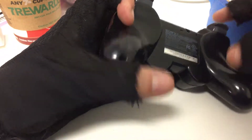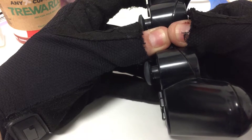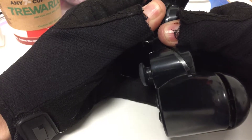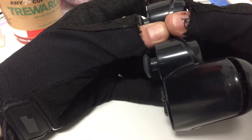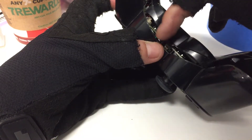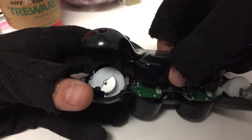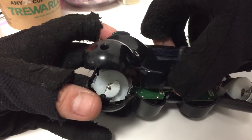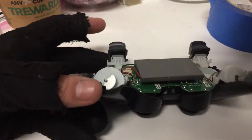Now that all the screws are removed — PS3 controllers, as well as PS4 and pretty much every PlayStation controller, have a little claw grip. You're going to want to go in between the analog sticks and apply some pressure to pry it apart. Once you have that little notch out from under there, be very gentle and pop these out. Press down on the L2 and R2 buttons so it comes out nicely.